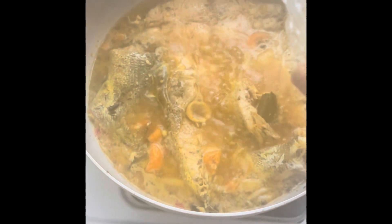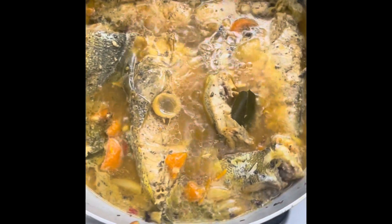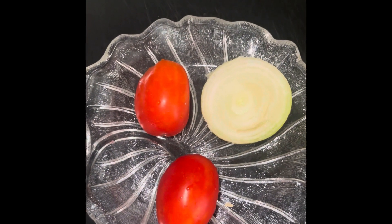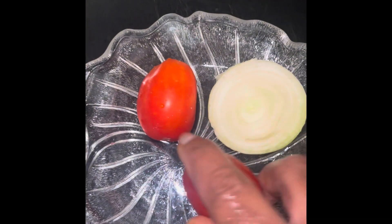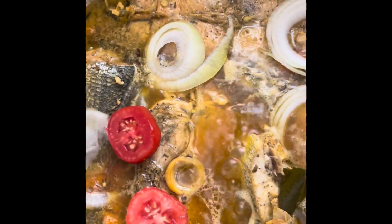Cover the pot and add it to it. I'm going to cut these two fresh tomatoes from my garden and half an onion to it. Here, guys, I'm going to place the onions to decorate it, and the tomatoes.